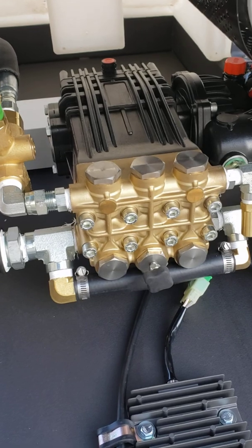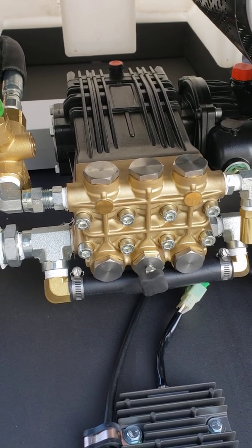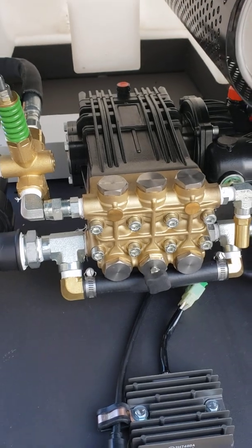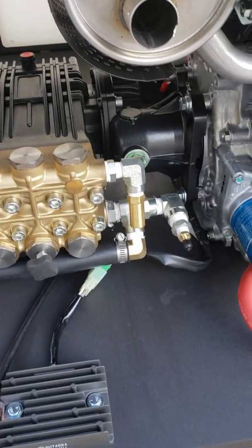And then at the bottom center valve port you'll see there's a pulse valve. That will disable one cylinder and pulse the water for those tough spots you get into, or 90 degree elbows.